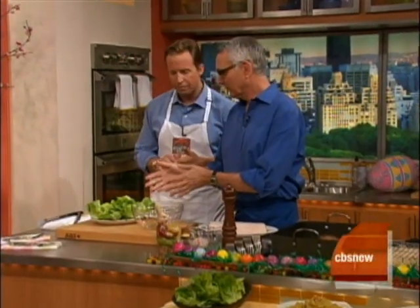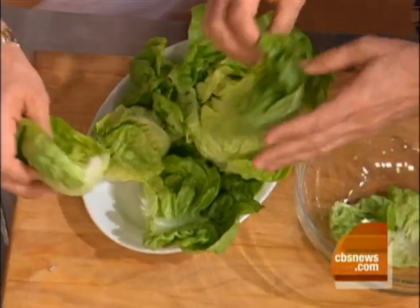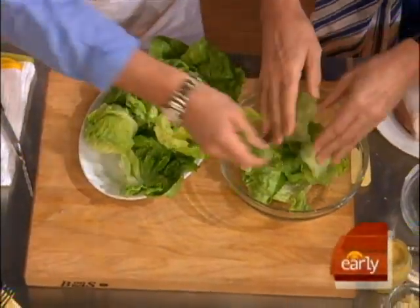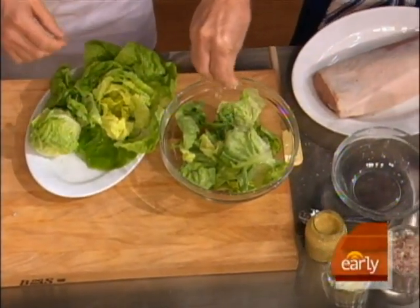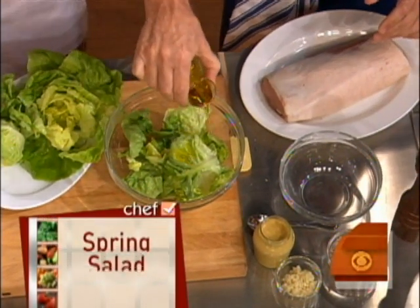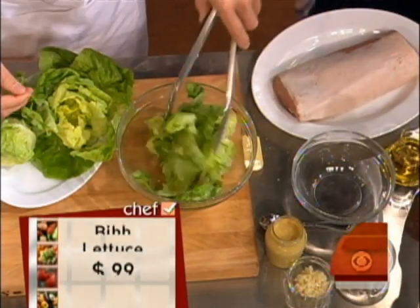This is Boston lettuce and Bibb lettuce — two very tender, sweet lettuces — so we're just going to tear them up and put them in this bowl. There's a slight difference in taste between the two, but they're both quite sweet so you don't need to put any vinegar on them. We're just going to dress them with a little coarse salt, a little olive oil, and toss it up. That's it. As simple as could be, so that you've got time for your pork loin roast.